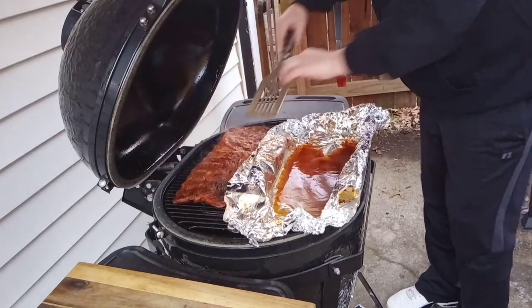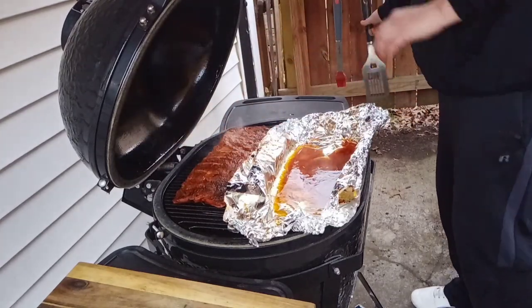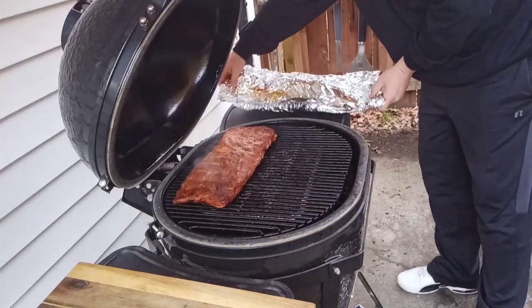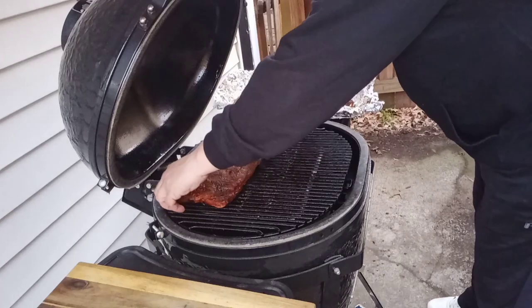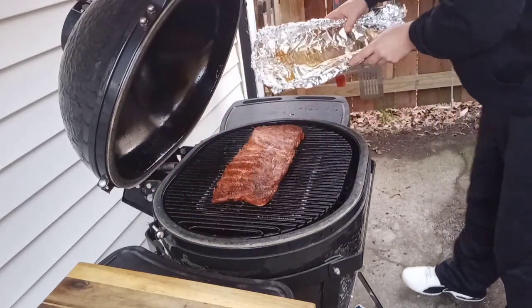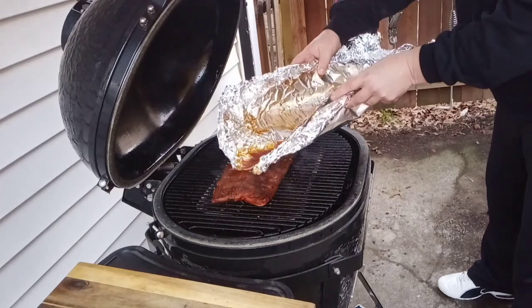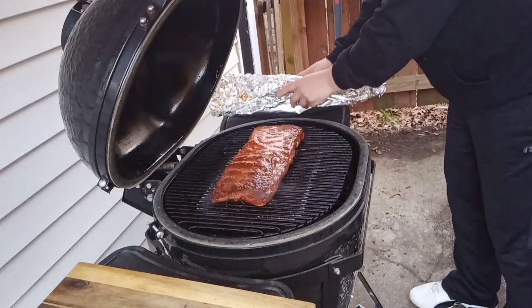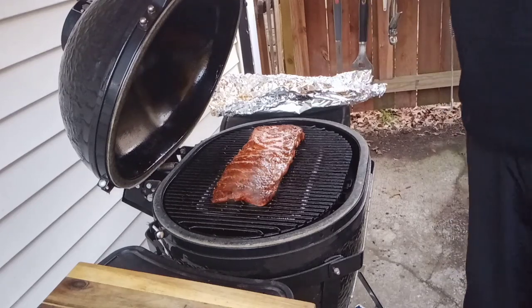Looks like we did a good job there. What I'm going to do is take some of that juice and pour it back on the ribs — that's a lot of flavor. We'll recenter and dump some of that juice back on. Went a little crazy there, but no big deal. We're going to let these go for about another half an hour and then we'll hit them with some sauce.